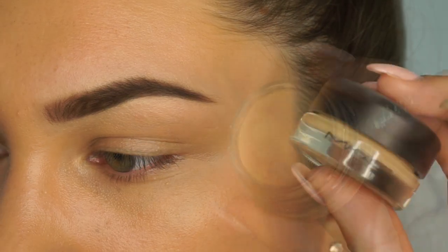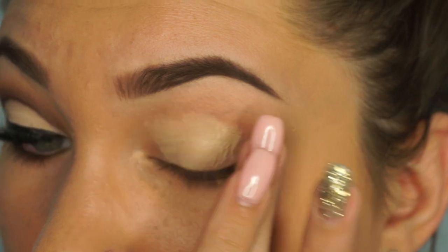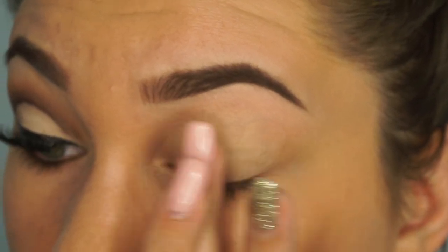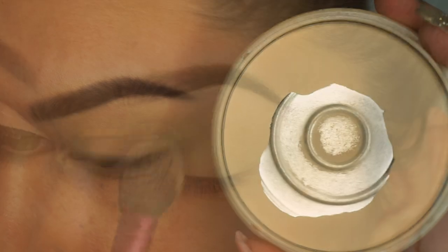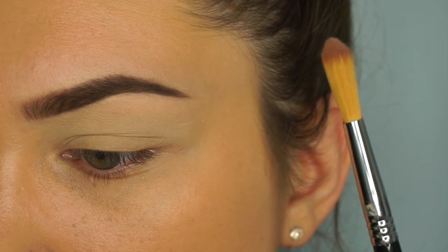Jumping right in, the first thing I'm going to take is the MAC Soft Darker Paint Pot. This is just to prep my eyes for the shadow — this stuff really does work and keeps them primed, as opposed to just using concealer. I know a lot of people prefer to do that, but for me this works so much better. I'm going to set it with the Stay Matte powder by Rimmel.